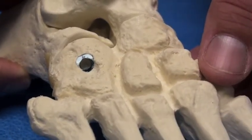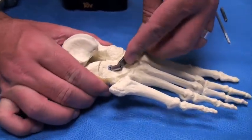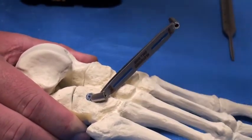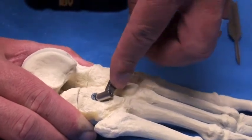Now that the bone has been reamed and is ready for screw insertion, insert the drill guide into the alfix post. This should seat itself firmly into the post. If it does not, it will toggle with the implant and this can lead to problems with inserting the inner frag screw.